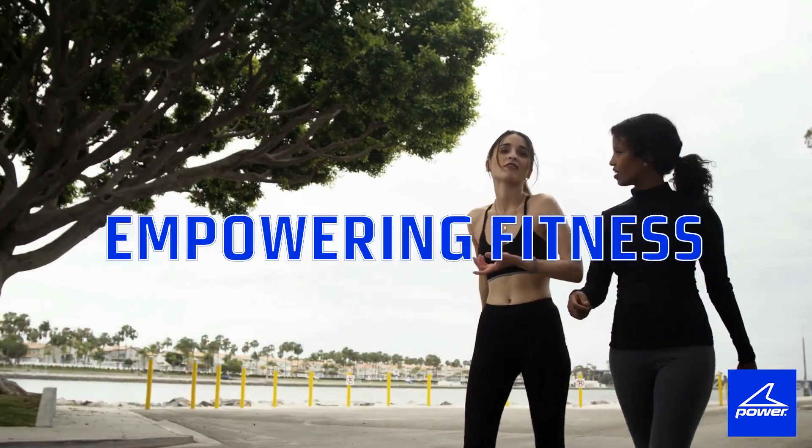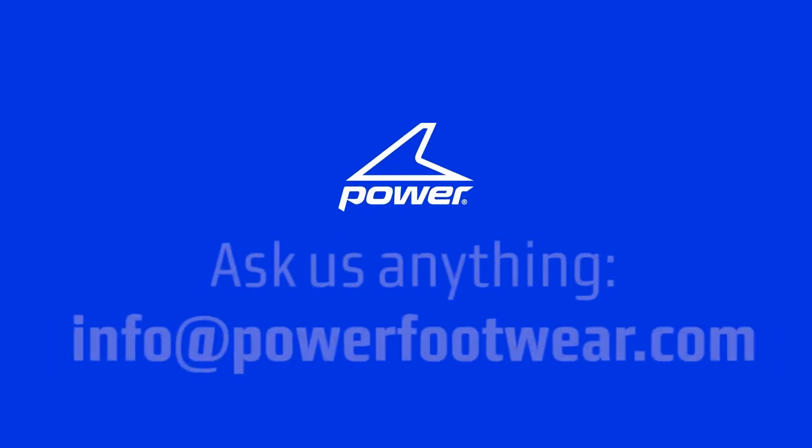As long as you're walking, Power's got you covered. Stay tuned for more product training videos from Power, and welcome to the team.